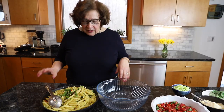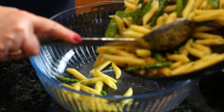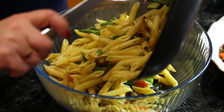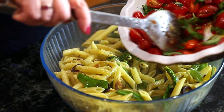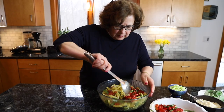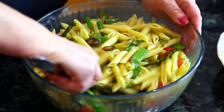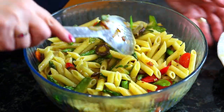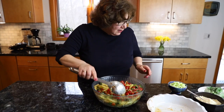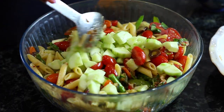The next step is to mix the tomatoes in, so I'm going to first add the pasta to this bowl and add the tomatoes a little at a time and just mix well. And then the cucumbers for a crunch.